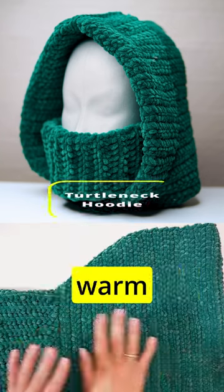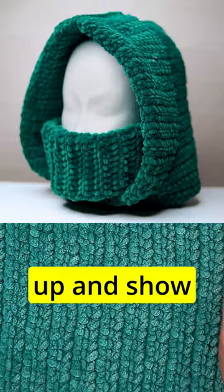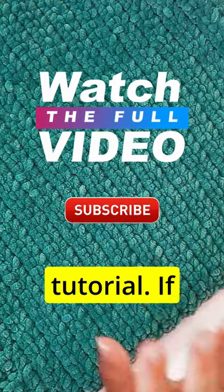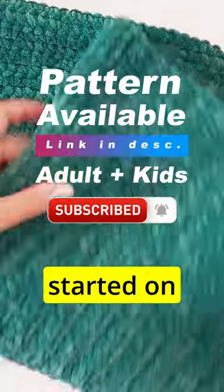Today I want to show you how to crochet this very nice and warm turtleneck hoodie. I will begin from the neck part and then work my way all the way up and show you every step of the way, so you can do this hoodie even only by following this tutorial. If you prefer to follow a written pattern, I will leave a link for that below. So let's get started on this one.